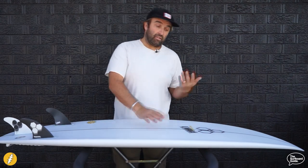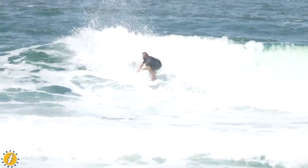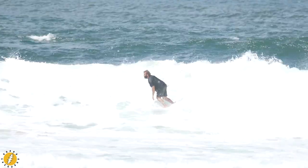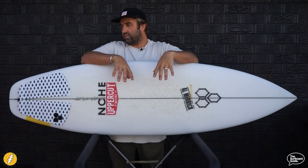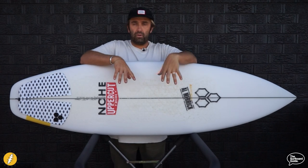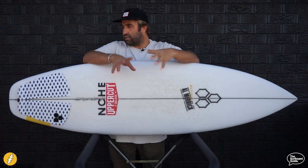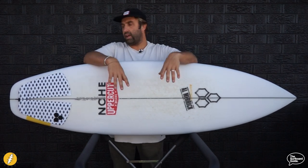I've had the Happy Everyday for a few months now and I've been out surfing a variety of conditions, from waist-high junky stuff through to some bigger onshore and offshore days. Pretty much surfed it in all the conditions I get around Sydney — your metro kind of beach breaks — and a whole variety of conditions you'd normally get at those sort of beaches.